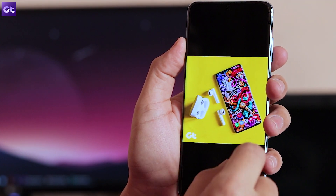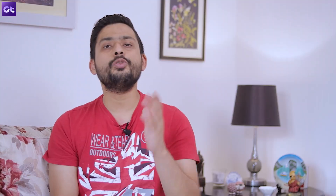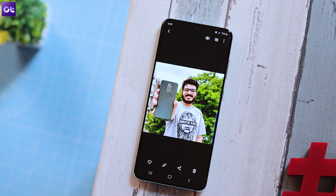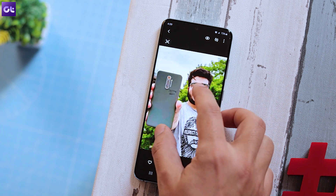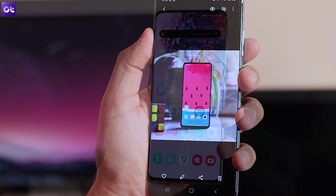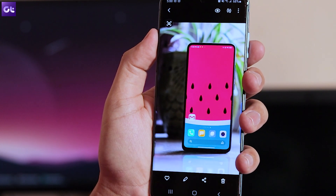The next hidden feature that the gallery app packs in is snapshot. You must be wondering that snapshot is like screenshot, but it's not — snapshot is a very different thing. Let me show you what I'm talking about. Open up a photo inside the gallery app and zoom in a bit. Some of you might just take a screenshot here to crop it, and some might just open up the photo editor and crop the image.